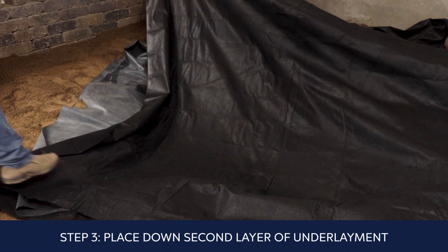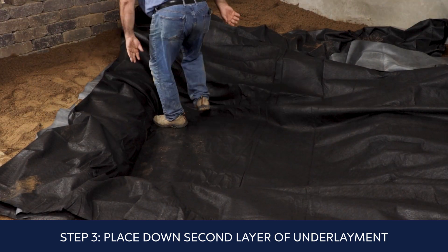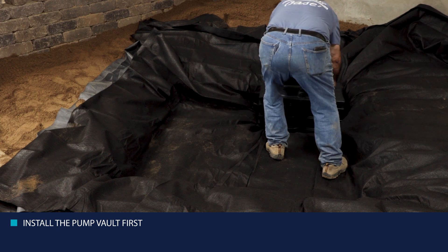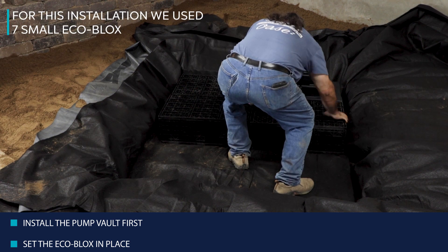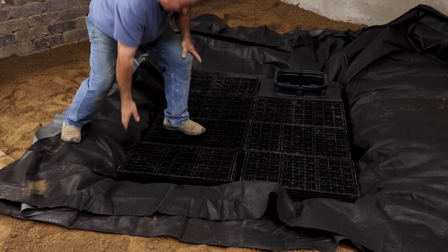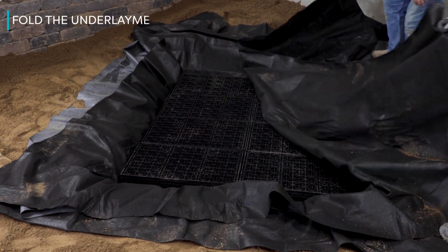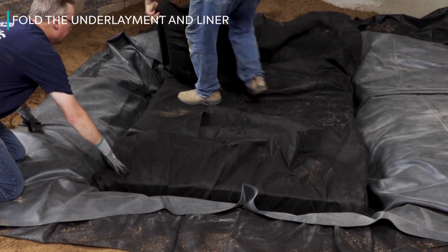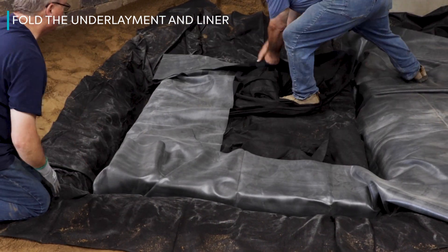It's a good idea to place an optional but recommended second layer of underlayment over the liner to fully protect it top and bottom. Install the pump vault in the corner first with the pre-drilled hole on top facing in towards the reservoir, then set the five eco-blocks in place. Check for level — the tops of the blocks should be level and even with the shoulder of the pump vault. Pull up on the fabric and liner to eliminate any slack, taking care not to lift the vaults or blocks, then fold them neatly over the top of the reservoir. Repeat for the liner and outside layer of underlayment.